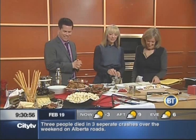Leslie Stowe is here not to talk about Rock of Love, but to talk about Oscar food.